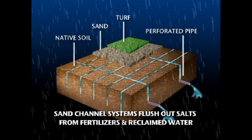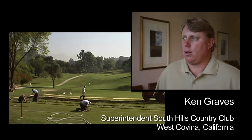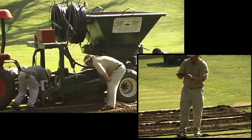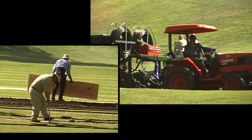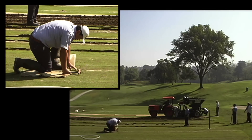Sand channel systems flush out salts that are built up from fertilizers and reclaimed water. Our course here has what they call old push-up greens built in 1952. The drainage on them is not really great. This last winter we had almost 36 inches of rain. You can imagine with the heavy clay soil, we experienced water running across our greens for numerous weeks. We had a problem with our number 11 green.